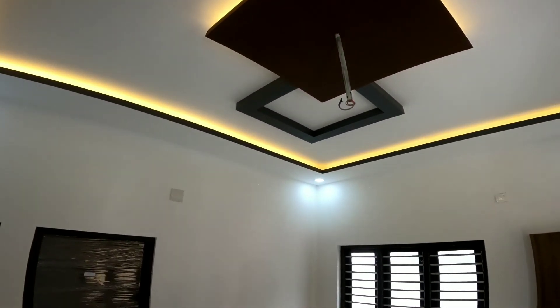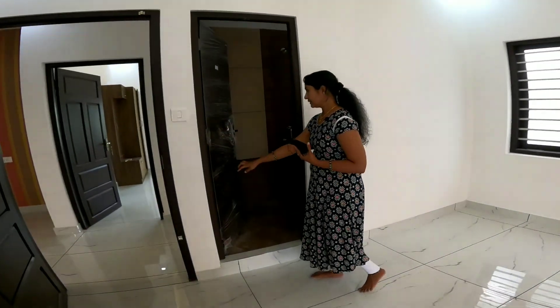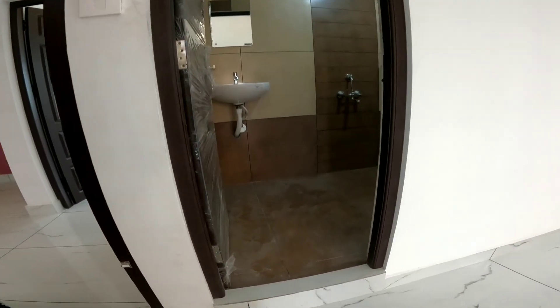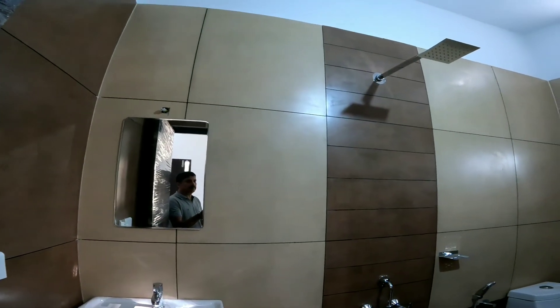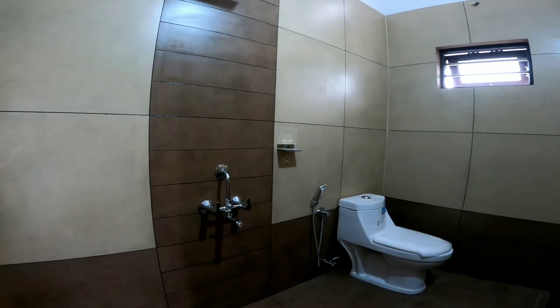This is a bathroom made in the same style. The floor here is made in light brown shade, with a light yellow and brown shade. There is no fitting in the bathroom yet.